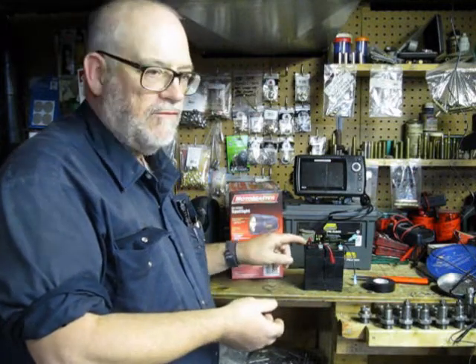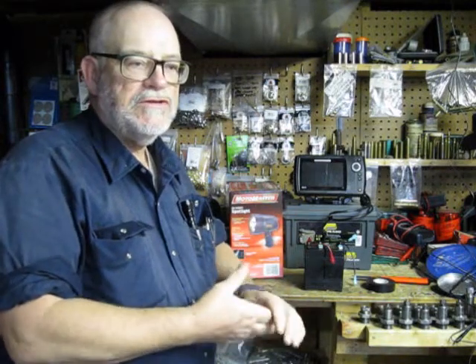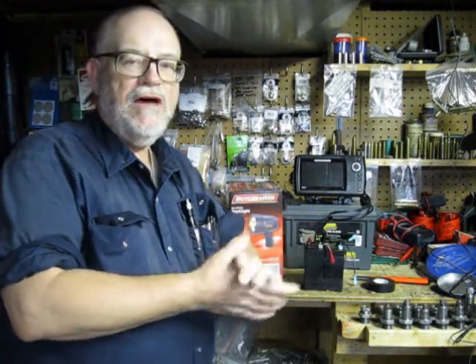This costs about $15, under $20 for the two batteries. So take advantage of sales when you find them, and leave any comments you have at the end of this video — we look forward to making more videos for you. Thank you.